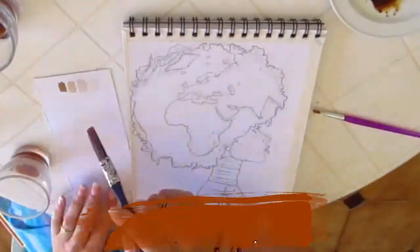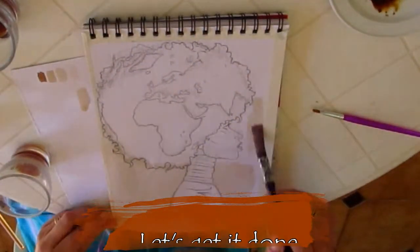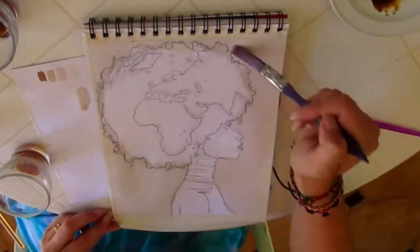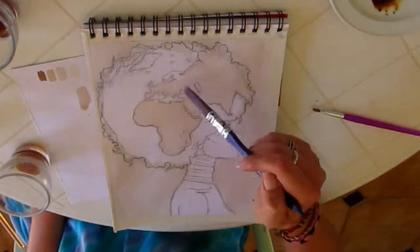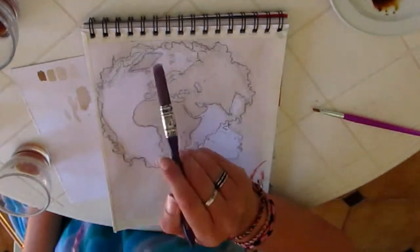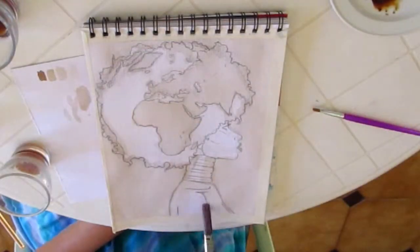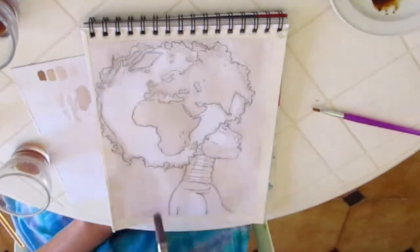I am starting to color the background. I am using the big brush and applying the lightest shade of brown, gradually applying the first layer. Use a lot of water and don't worry if the color blurs over the pencil lines.